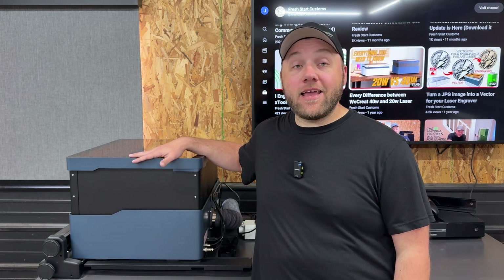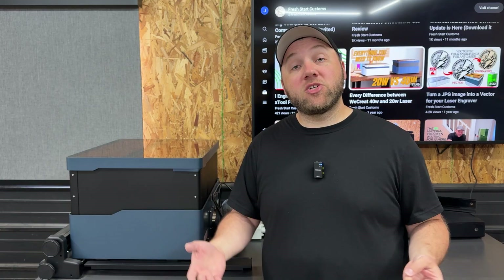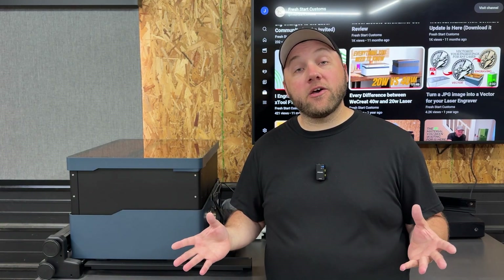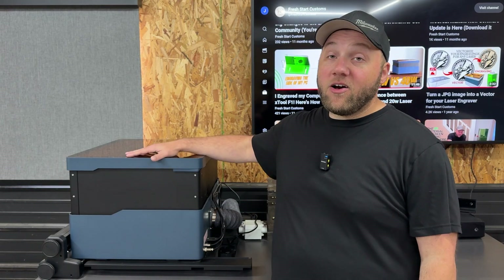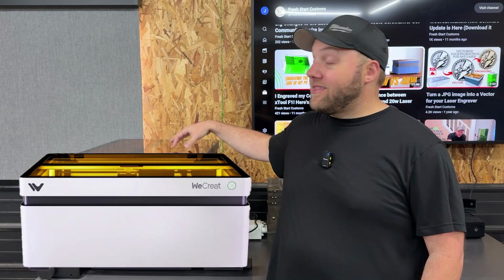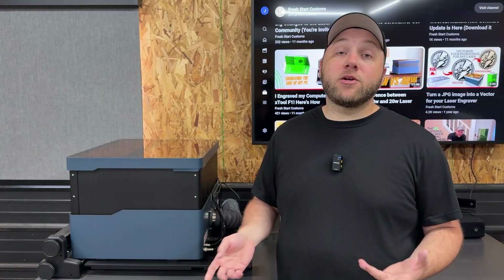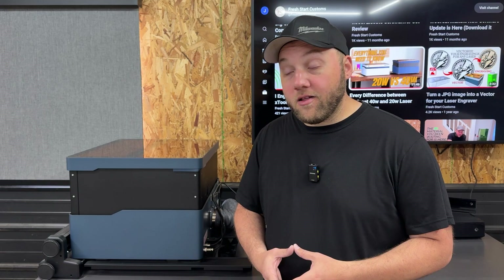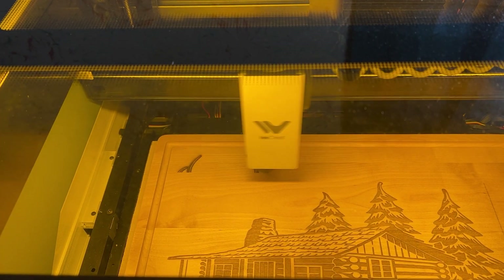Next up we have the WeCreate Vision 40 watt and 20 watt models. They are the same machine except for the wattage and color — blue is the 40 watt model, white is the 20 watt model. The 40 watt model will lose a little bit of engraving detail. If you want a faster cut and faster engrave, get the 40 watt. If you want finer detail but slower engraving and less powerful cutting, get the 20 watt. The detail difference isn't that big, but if you're doing ultra high resolution photos, that's where it comes into play.